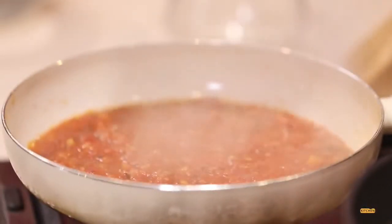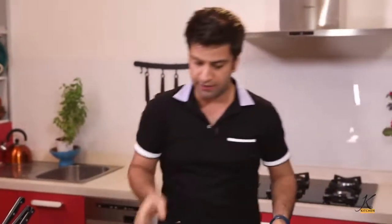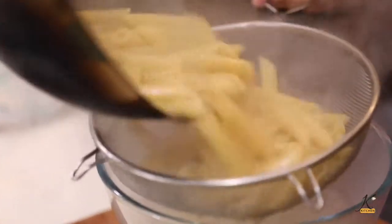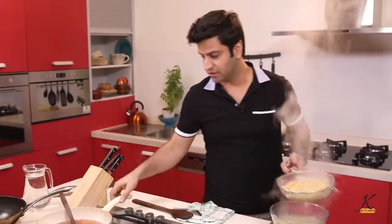Look at all those flavors — garlic, tomato, chili. Some salt for the Arrabbiata sauce. Now we strain the pasta, and the moment you strain it, it goes straight into the sauce.